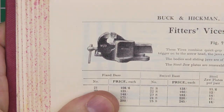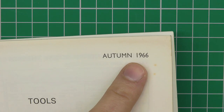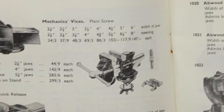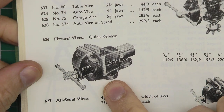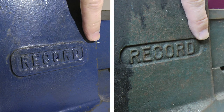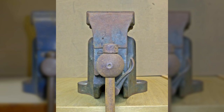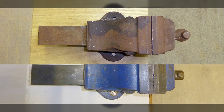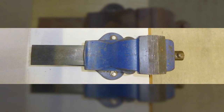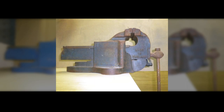Going by the tool catalogues, the design changed slightly in the mid-1960s. In the 1964 catalogue the number 23 has a round meatball and a recessed Record badge. By the 1966 catalogue the meatball squared off and the badge is embossed proud. The change in meatball shape and badge are a bit easier to see in the flesh, though on closer inspection there are one or two minor differences.